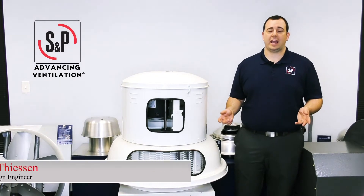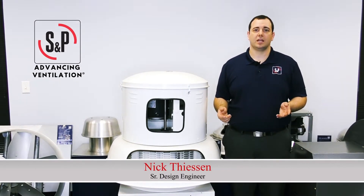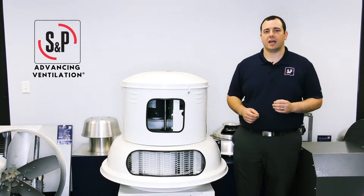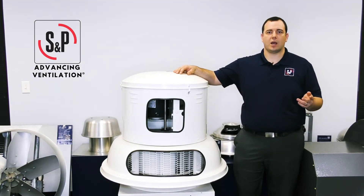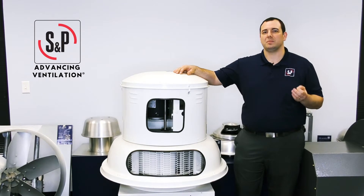Hi everybody, Nick here, S&P Senior Design Engineer. Today we're here to discuss bearing life ratings. You may have heard bearing life described as L50 200,000 hours, but what does that really mean?